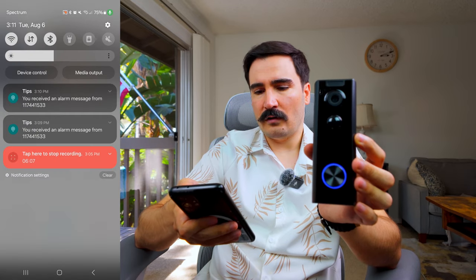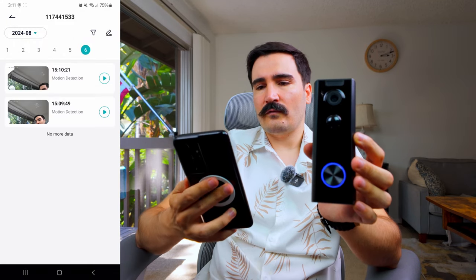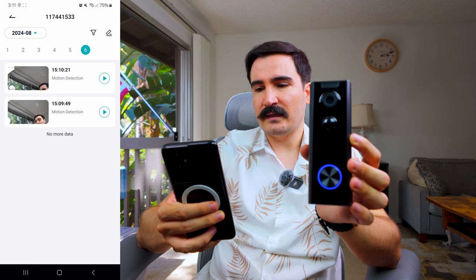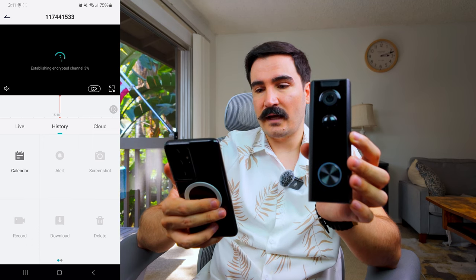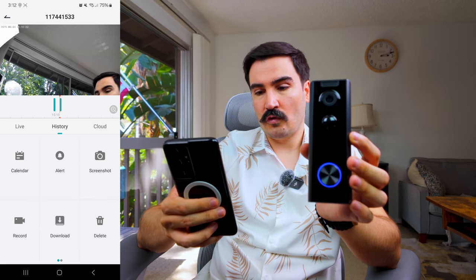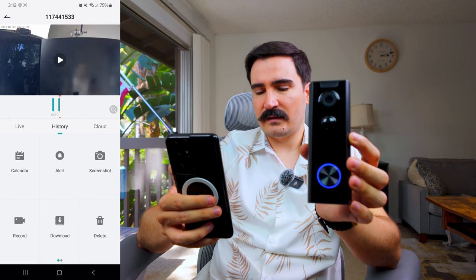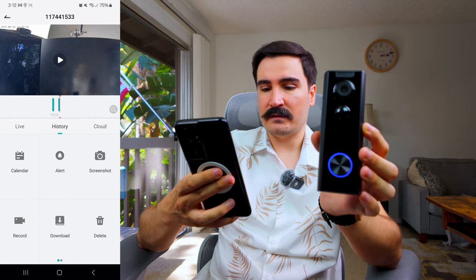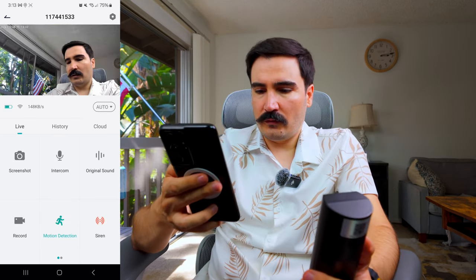The camera already gave me a couple of motion alarms. When I click a notification, it takes me to the notification area showing 'motion detected' and I can play back the recorded video. It's in the history tab and shows what was detected, when it happened, and the date — pretty cool. It sometimes takes a little time to connect to the device.